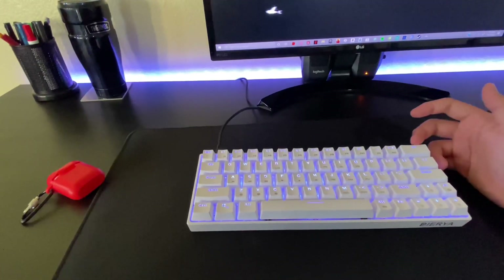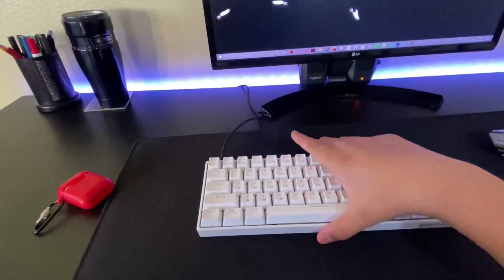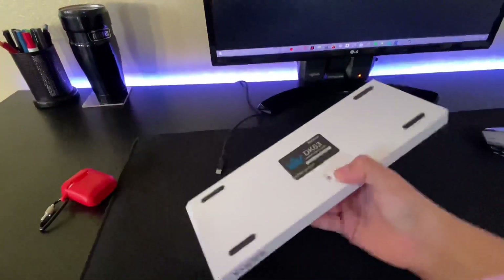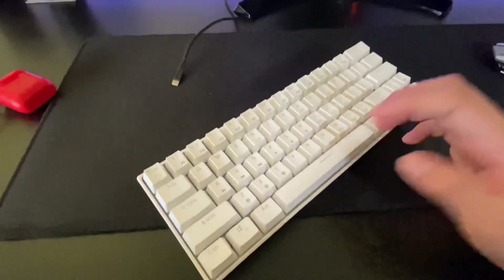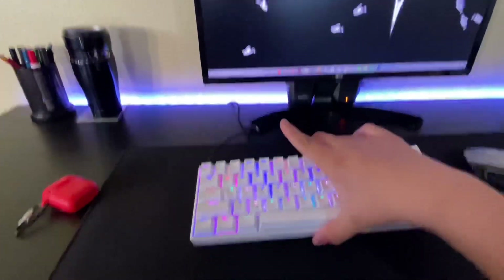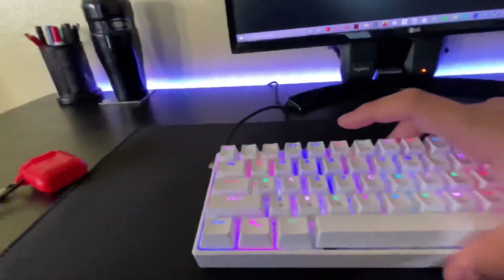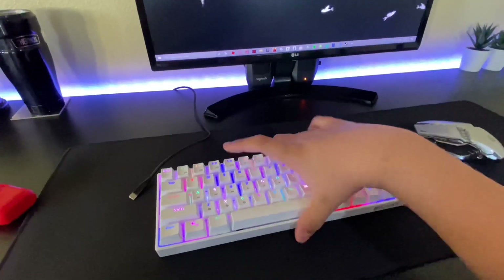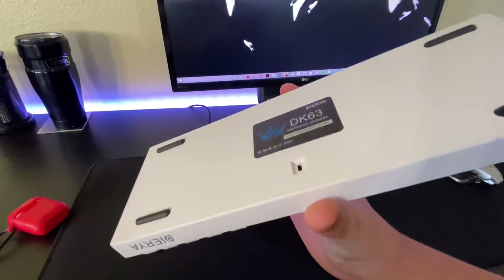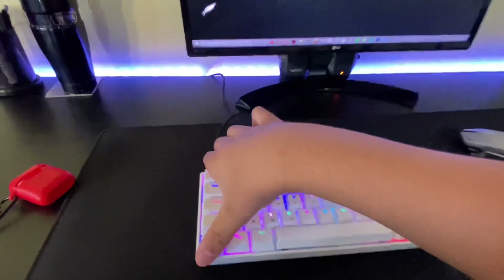For Xbox, you just plug it in. But if you have a keyboard that's not Bluetooth — like I have the DK63 from Dyre — when I turn it on I can connect it to anything like my iPad, computer, or phone. Now with the DK63 that has the line on it, you have Bluetooth, so it takes an extra step to connect it to your PS4, Xbox, or computer. If yours isn't Bluetooth, you can just plug it in and start playing.